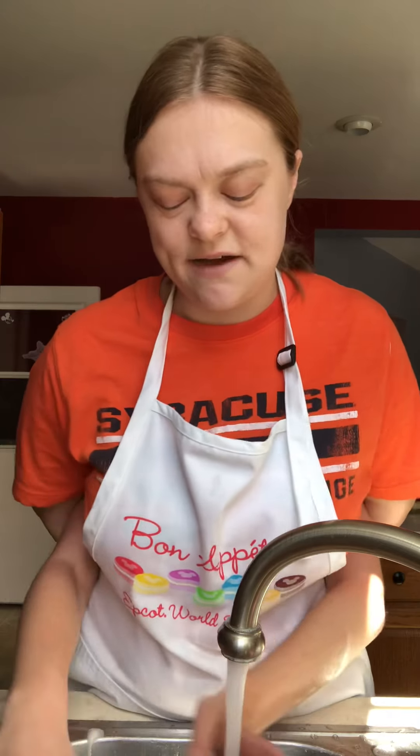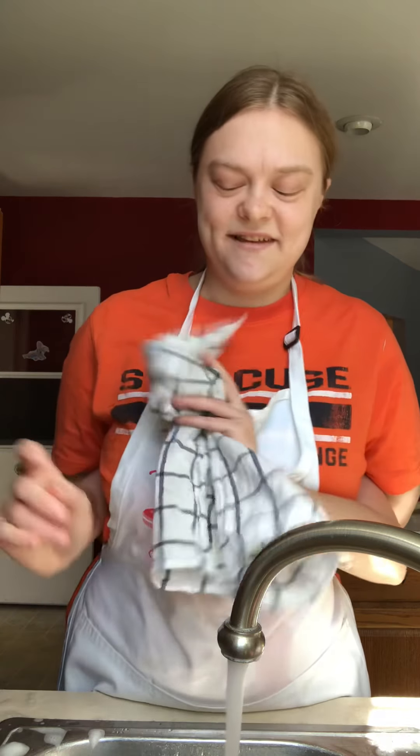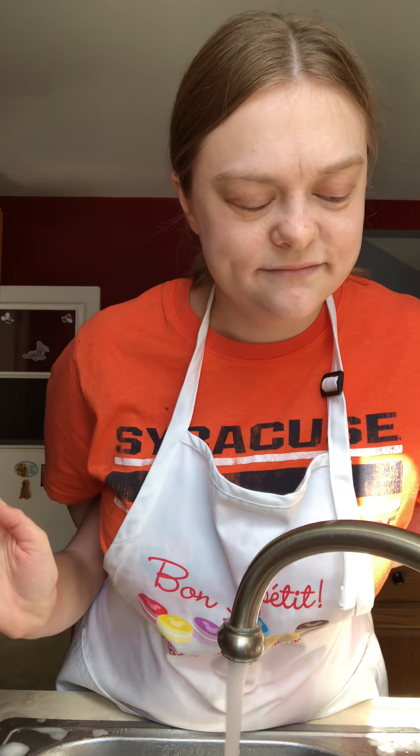Now we're going to get our towel and dry off our hands. Once we dry off, I will be ready to cook my lunch. So anytime you want to wash your hands, watch this video — I think it's a good way. We probably should turn off the water so we can save water. Have a good day.